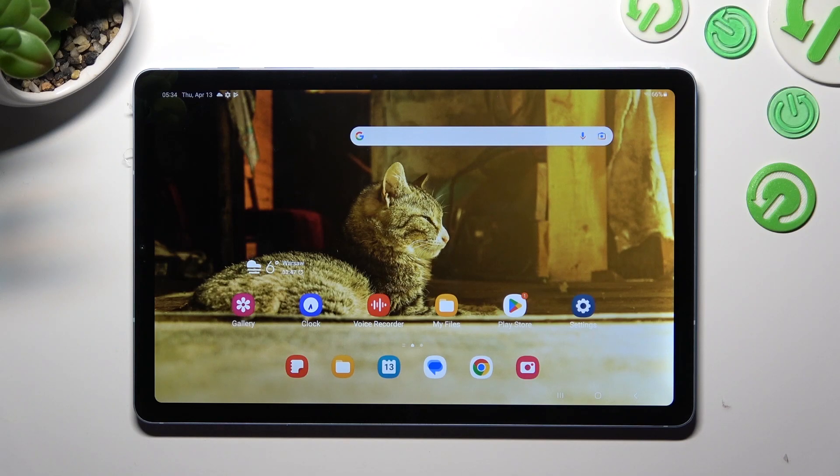Hi, in front of me is the Samsung Galaxy Tab S6 Lite, and today I would like to show you how you can turn on or off fast charging on this tablet.